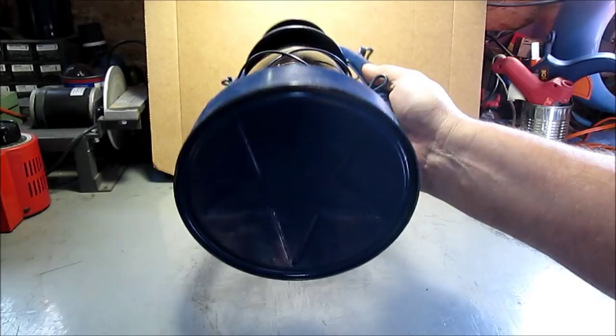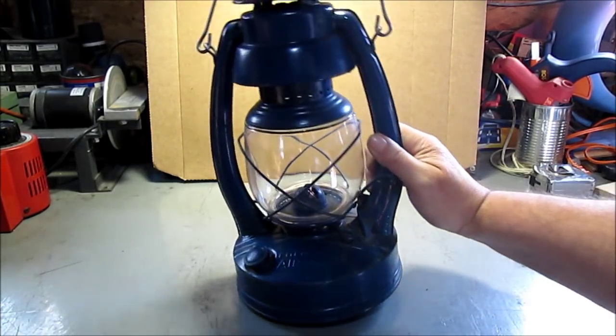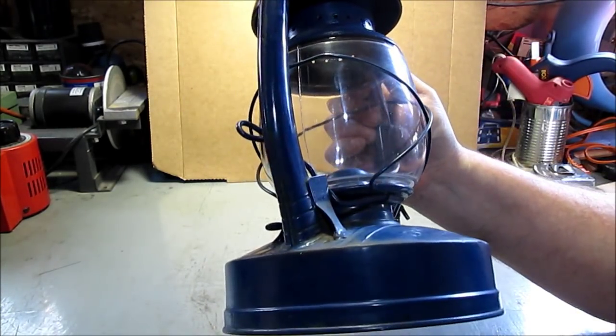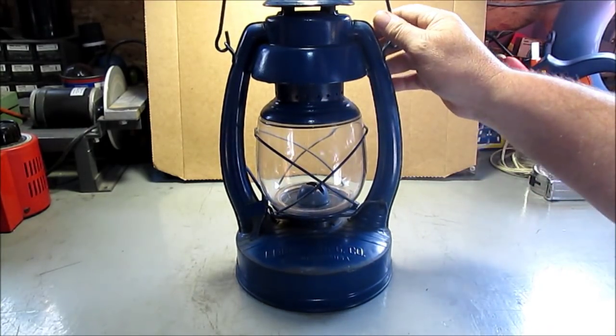This has a star on the bottom, which I'll take a picture of — it kind of makes it collectible. And it was made in Warsaw, New York, USA. So I'll have some pictures of that.